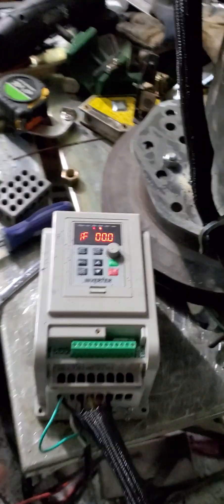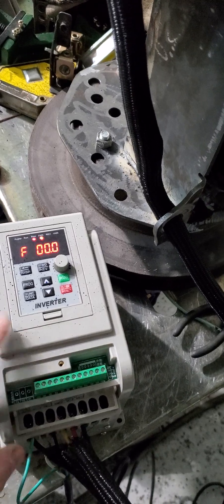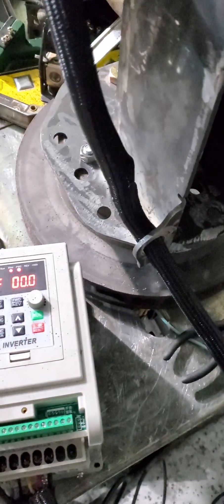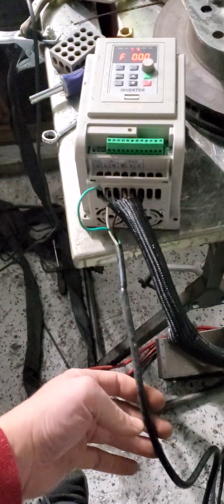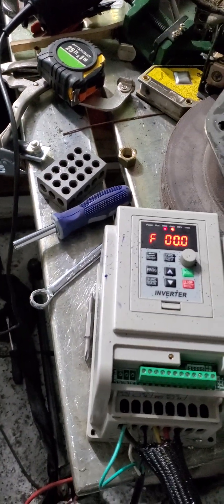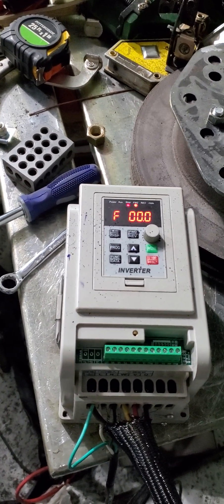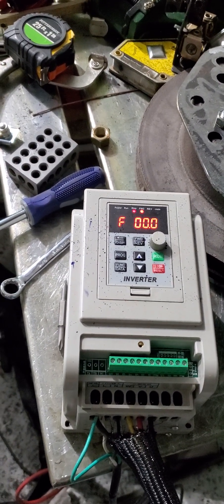I got this VFD off of Amazon — it's one of the cheaper ones from China. They're all from China, but this one runs off of 110. It goes on to an extension cord that goes into a GFCI outlet. Some people said it didn't work with GFCI, but it works fine with mine. Perhaps their outlet was wired wrong.